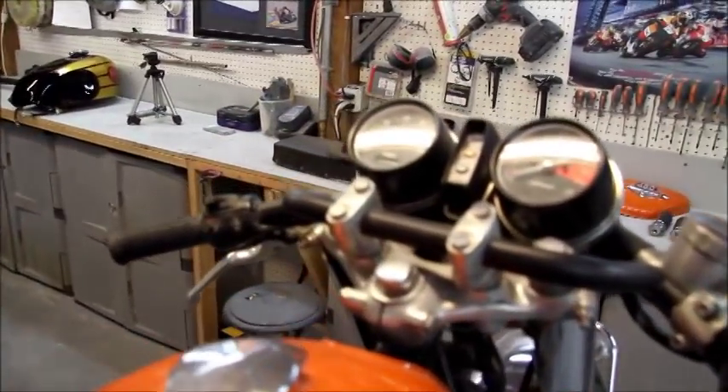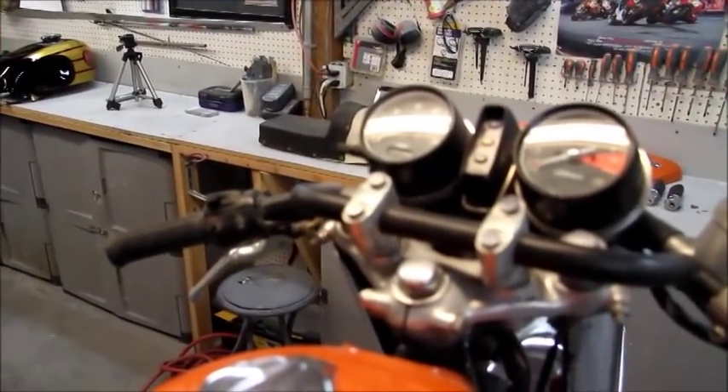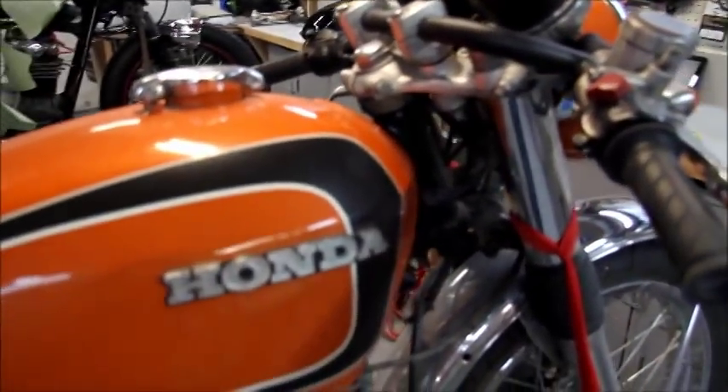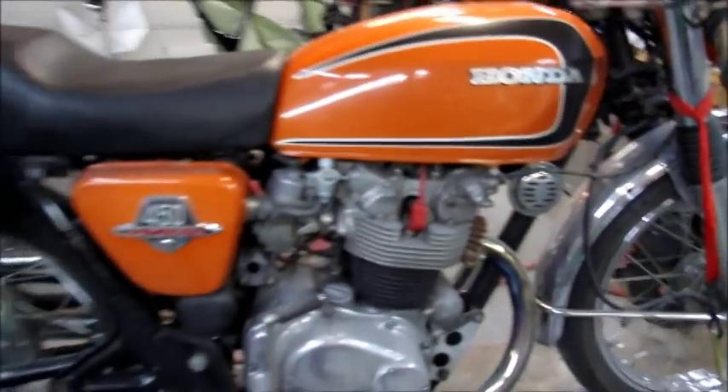Since I've had it, I've put about 300 some odd miles on it. It's a good running little bike. I changed the handlebars — just stay tuned and here we go with it.